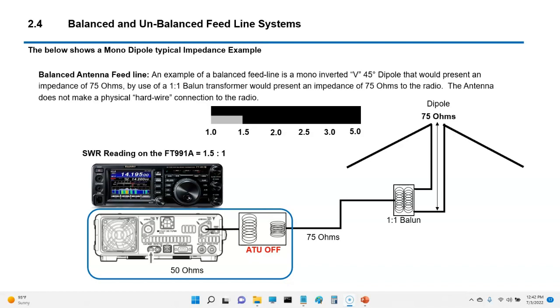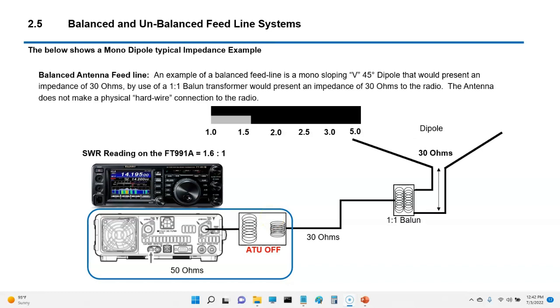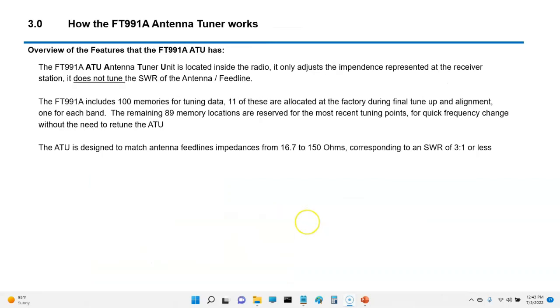Using a 1:1 balun presents 55 ohms into the FT-991A, which is essentially a balanced 1:1 SWR — no problem. If you have an inverted 45-degree dipole, just moving it up at that angle will actually increase the feed line impedance. Many videos mention numbers around 75 ohms; with a 1:1 balun that presents 75 ohms to the radio, giving an SWR of 1.5 even with the tuner off. A sloping V goes the opposite direction — around 30 ohms — giving an impedance of roughly 1.6 SWR, but the antenna tuner will bring it to one.